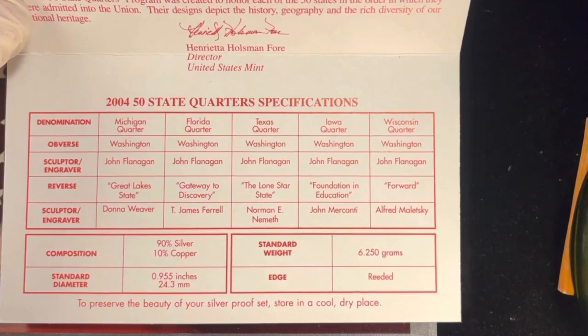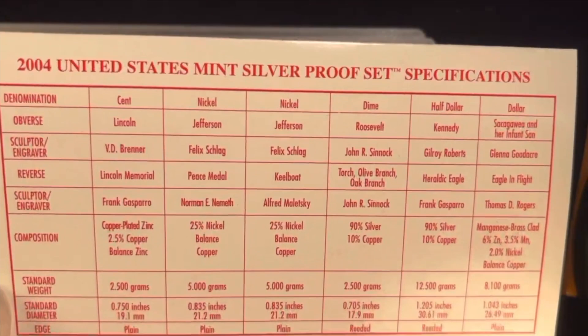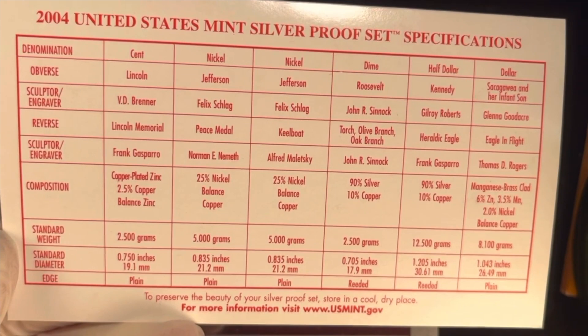In 2004 they made 1.175 million of these, so while not rare, they're pretty valuable — both individually and as part of the set. It says '2004 50 State Quarter Specifications: 90% silver.' On the back they have all the other coins. There are two nickels in here — they're not silver — but the dime, the half dollar, and the Sacagawea dollar are not silver either. All the quarters are silver.